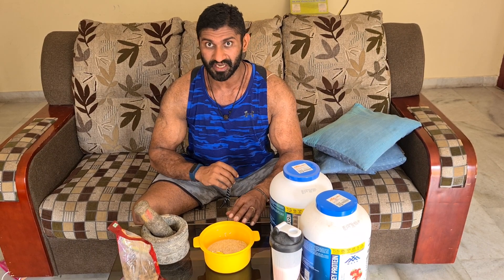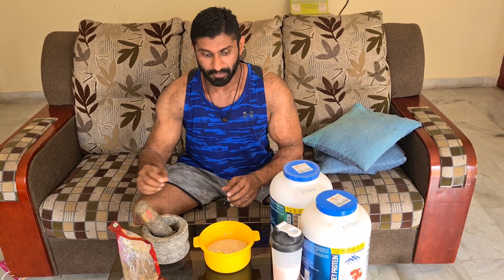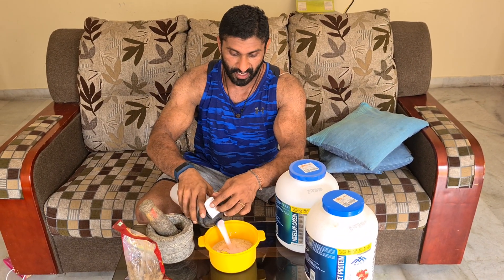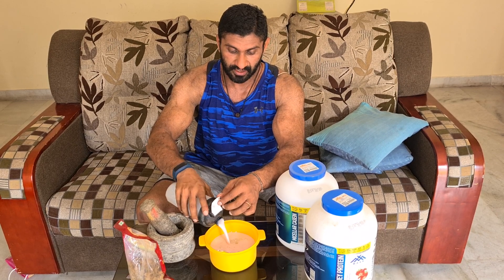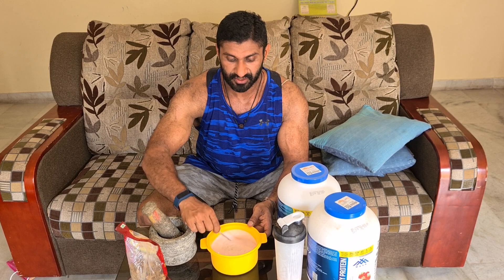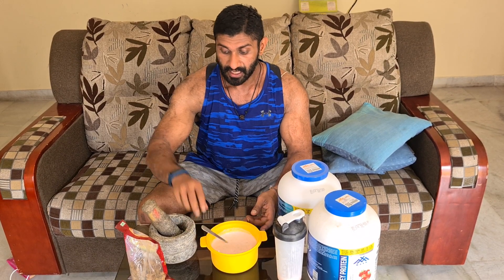I don't want the protein to be denatured. So the first step is I have a scoop of whey and a scoop of casein mixed in — I'm mixing it into my already prepared oats, giving it a gentle stir so that it becomes even.